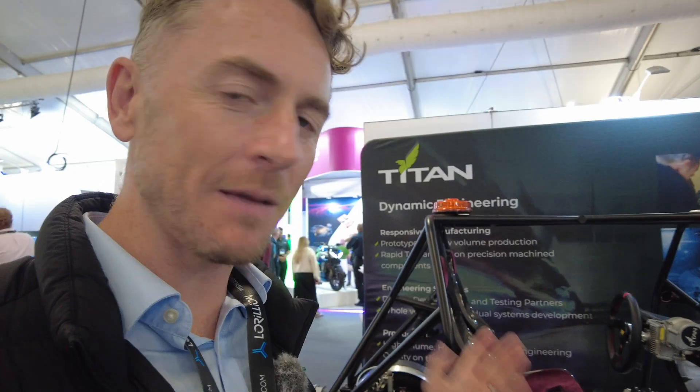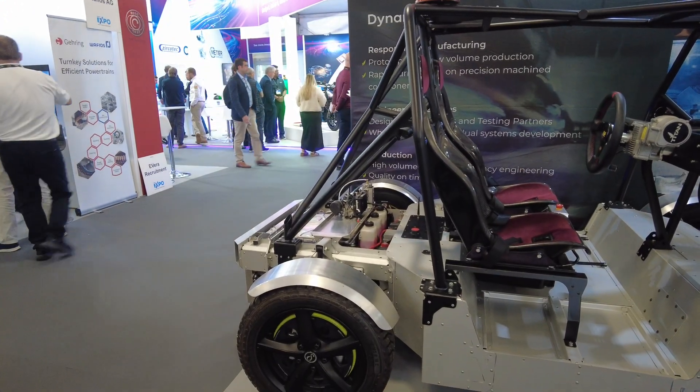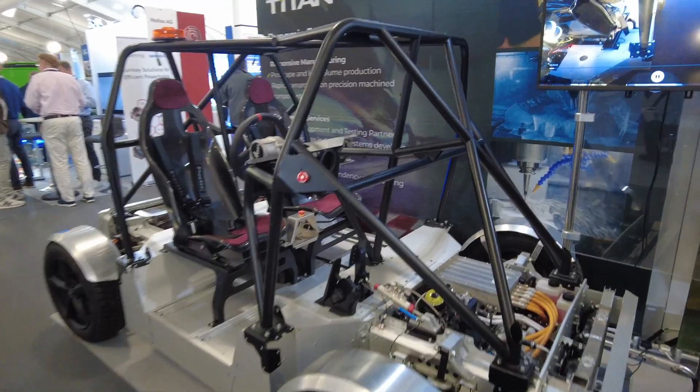I've just found a vehicle that apparently has no name — I think it might be called Jeff. I'm at the Titan stand and this has been created by Warwickshire University, Cosworth, and Titan, among others. What makes this really interesting is yes, it's electric with a motor front and rear for four-wheel drive, but it also has front and rear-wheel steering, it's drive-by-wire through Titan's specialist steering components, and it's also autonomous.